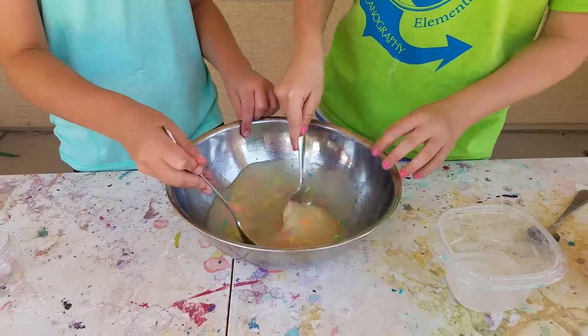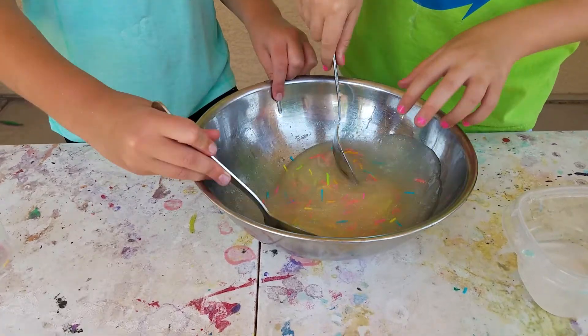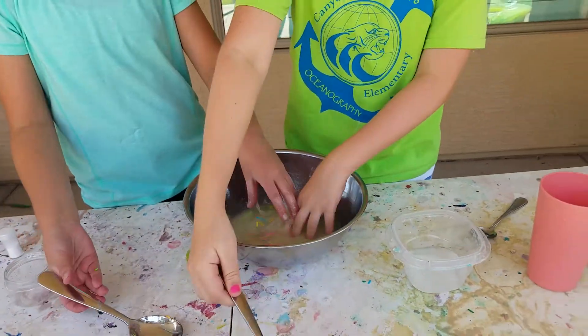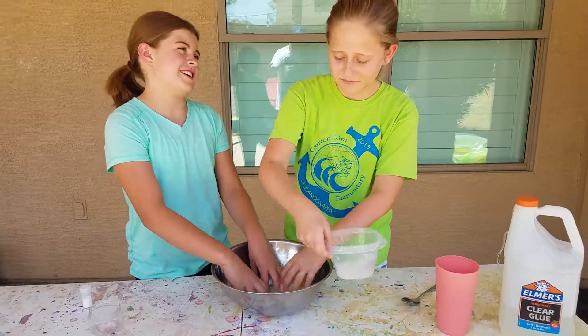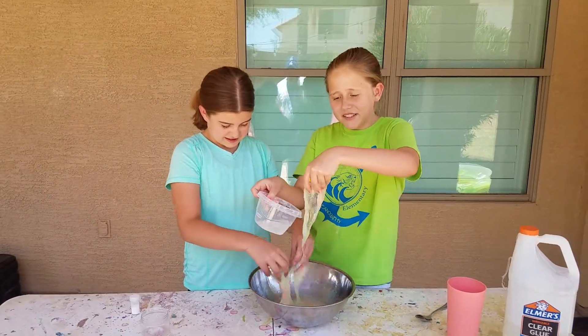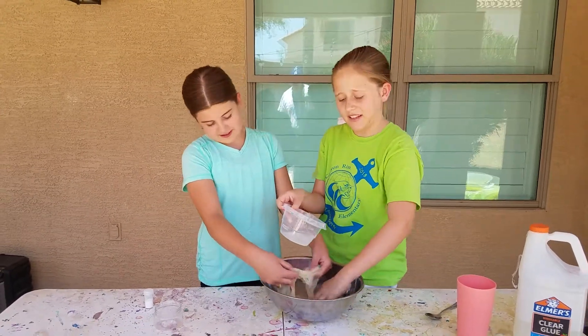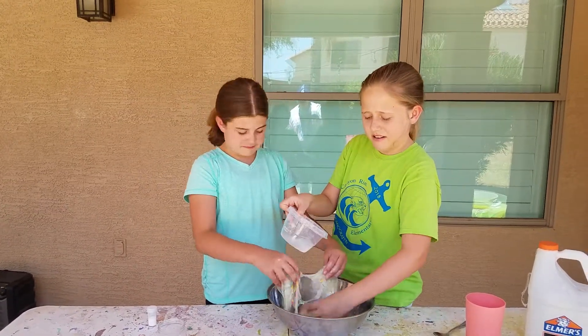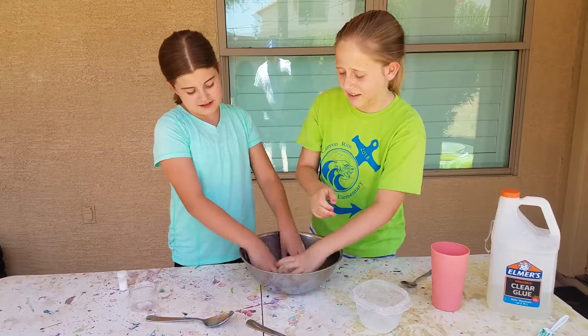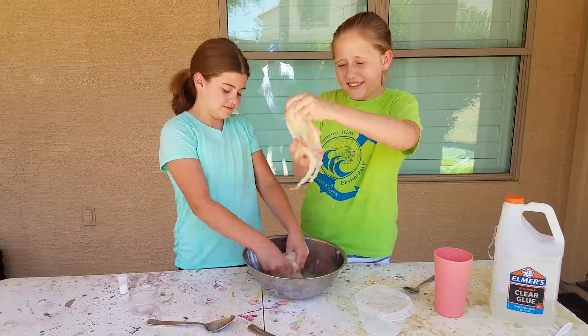Whoa, it's really clumping up! Let me get in there with both hands. Whoa, so it looks like a cupcake and it feels different because it has all that stuff in it. It's already clumping up — okay, this is so awesome!